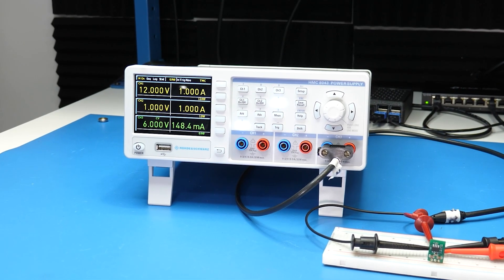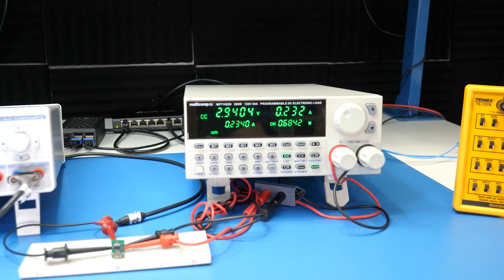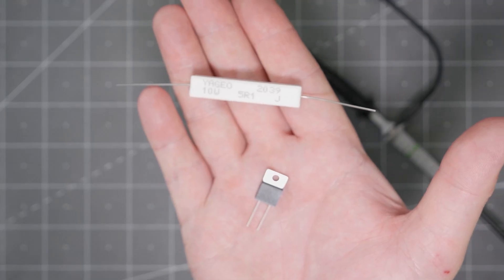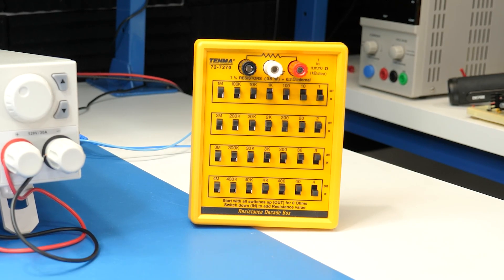For the input side, the best suited tool is usually a bench power supply. Anything that you can use to supply power can get you some measurements done. A bench supply usually has protections like current limiting, and it lets you quickly vary the input voltage. On the output side, I suggest an electronic load for maximum flexibility, but resistors or a resistor box can also be used as long as their power rating is high enough. Being able to change the load is very important, except if you have a unique application where your current draw is always constant.